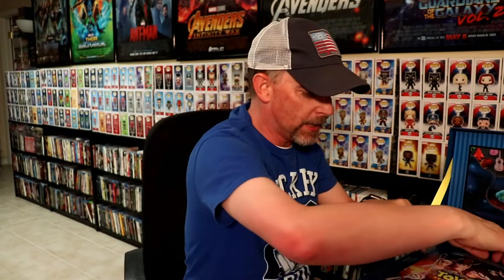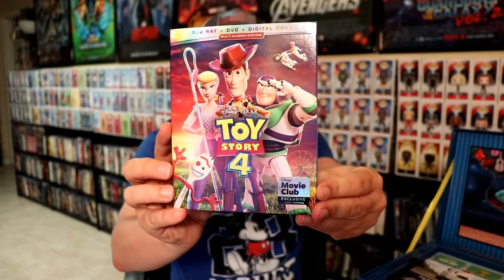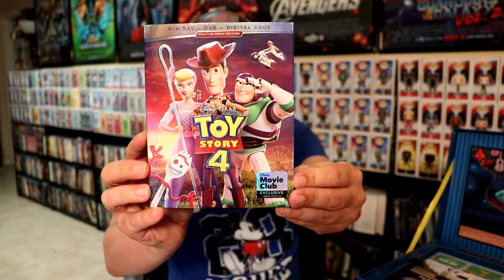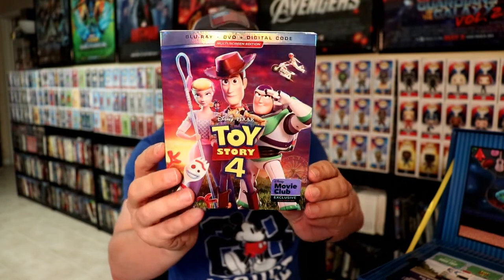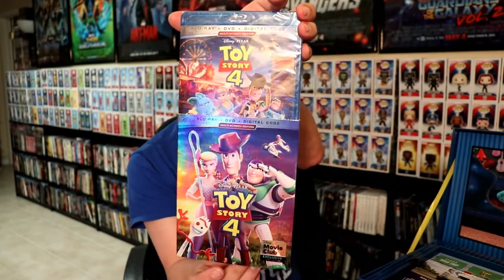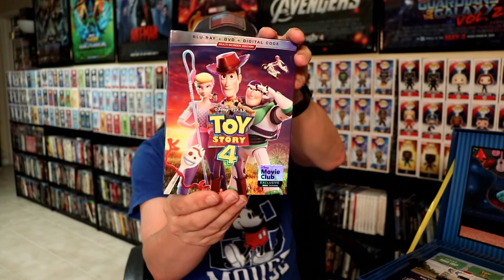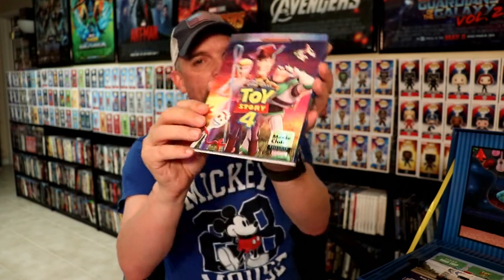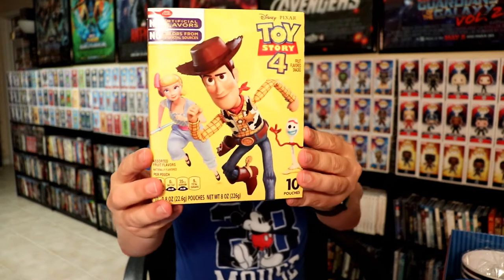Next up, we have Toy Story on Blu-ray, DVD, and digital code combo pack with some different artwork than what the retailers got — very nice. Here's just the regular standard release, and I really do like this nice variant slipcover. It is embossed and looks very nice.